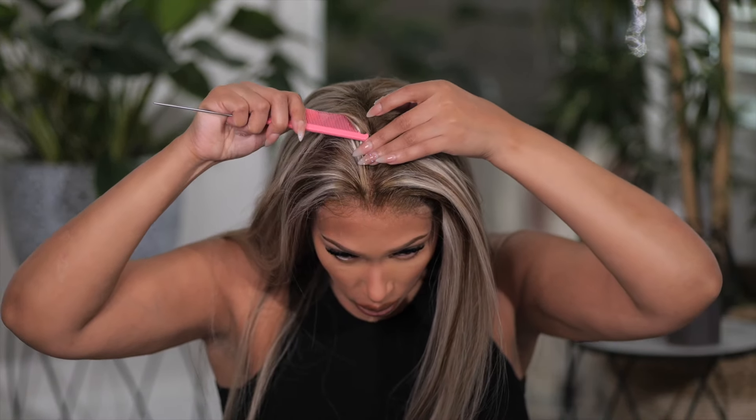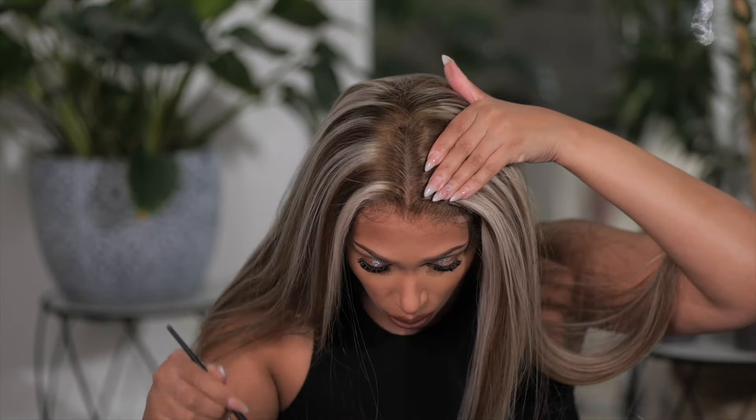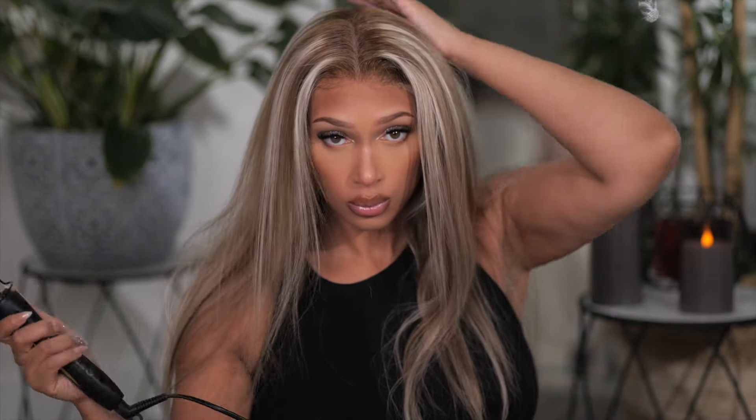With this wig you can part it anywhere you would like. I like a middle part for today, but you can put it on the side or in the middle. I'm just going to add a little bit of concealer down the parting to open it up, and I'm liking it so far — it looks really good. The hair flow is very pretty.